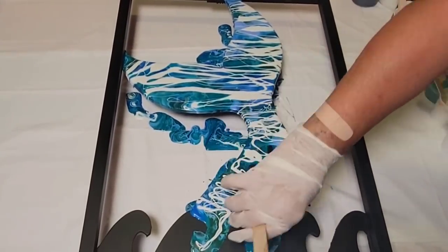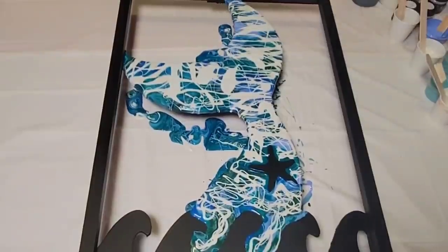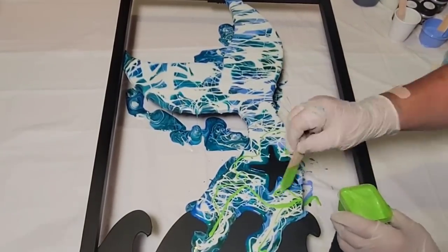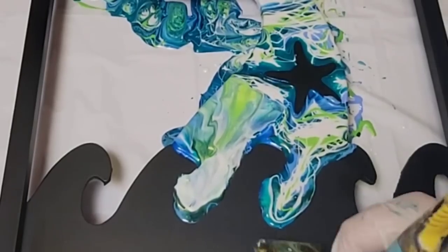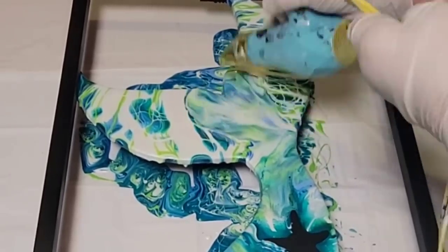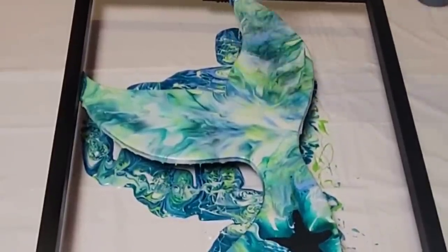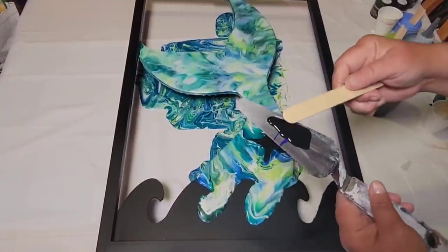Once I got all the interference colors down, I came back in with the blow dryer and blended them together so they would mix. I realized I forgot one of my greens when I put the first set of initial colors down, so I just added that in. Once I'm done blending these colors with the air, I'll come back in with my palette knife, some paper, and some cell activator to create the scaly look that a mermaid tail would have if mermaids were real.